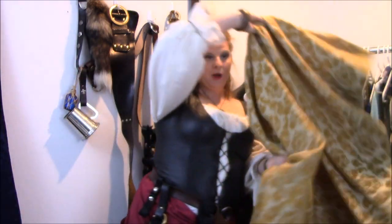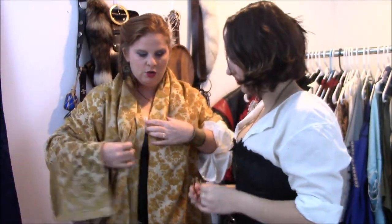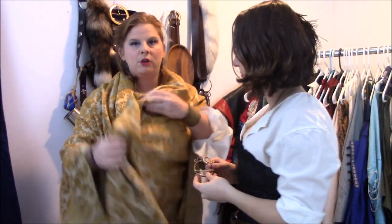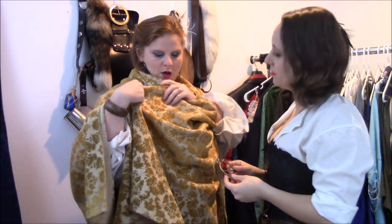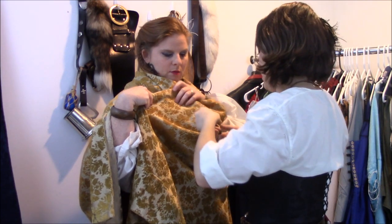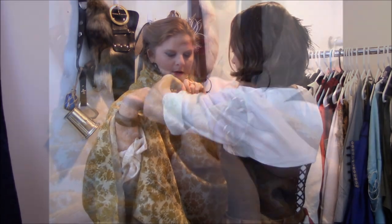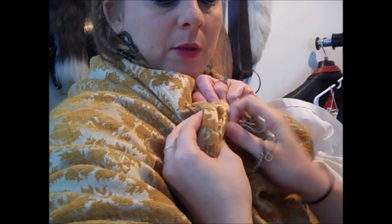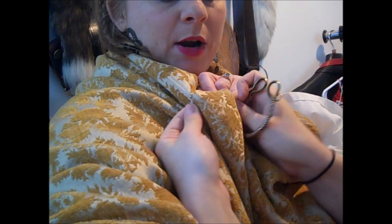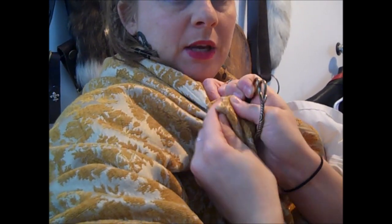So when you're doing a cloak pin, you'll take your big fabric. You'll position the fabric however you want to position it — we can go into this in a little bit more detail on the proper draping of fabric on another episode. What Corrine is doing is she's pulling the pin all the way through all of the layers of fabric, so that both pieces of fabric are secure.